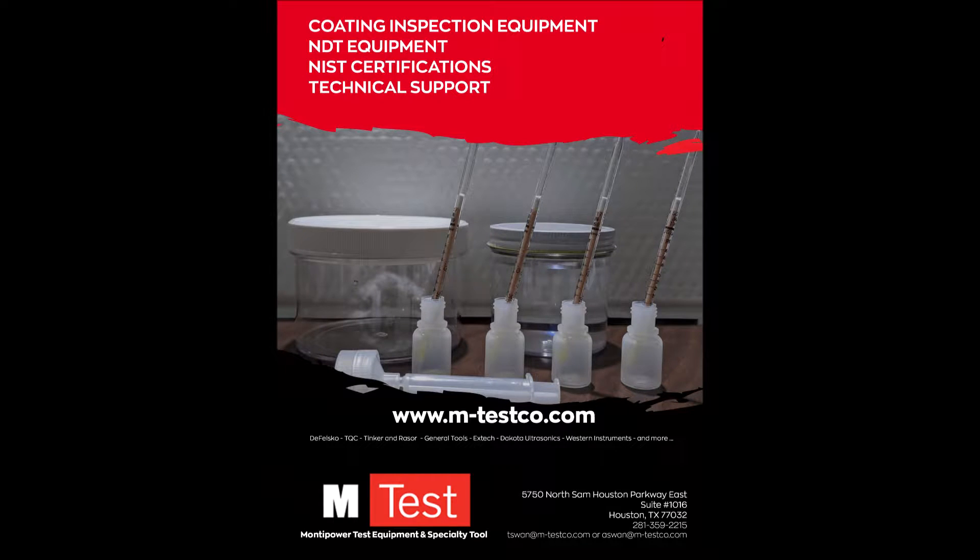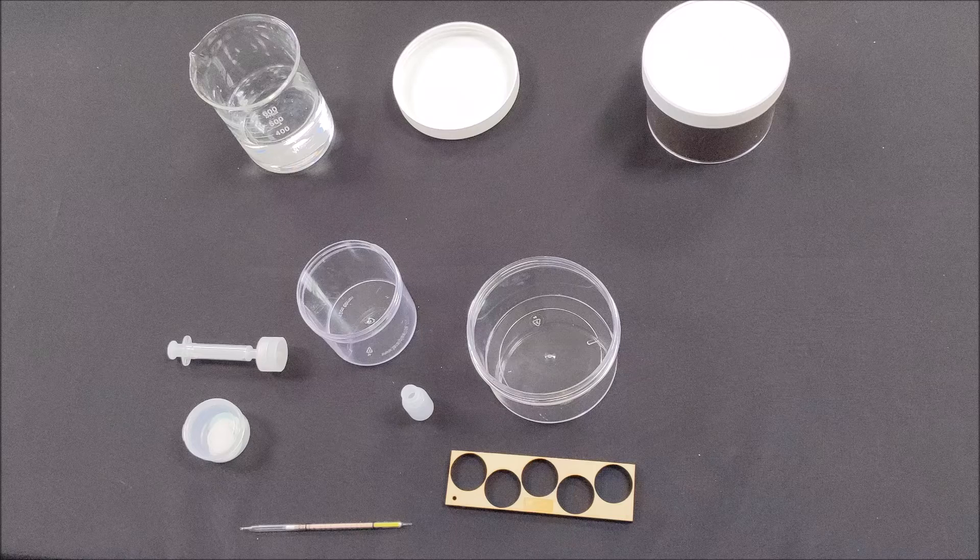Thank you for purchasing the M-Test Abrasive Chloride Contamination Kit. This test does not comply with ASTM D4940, the standard test method for conductometric analysis of water-soluble ionic contamination of blasting abrasives.